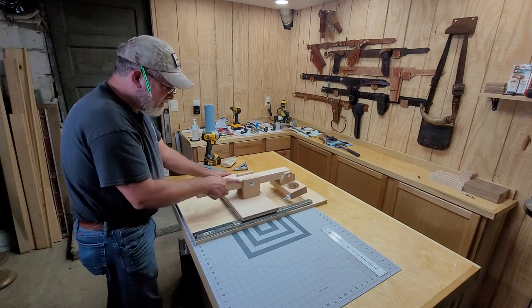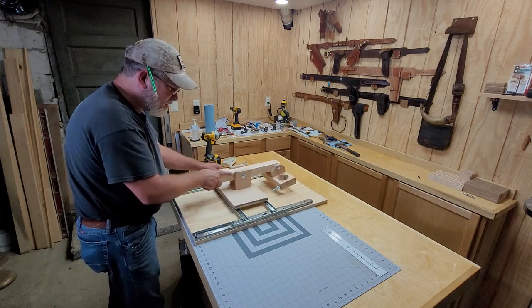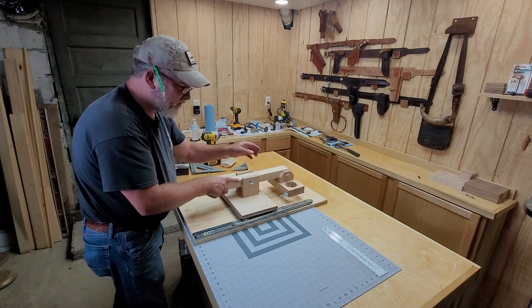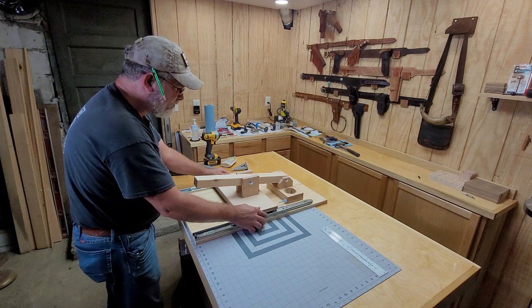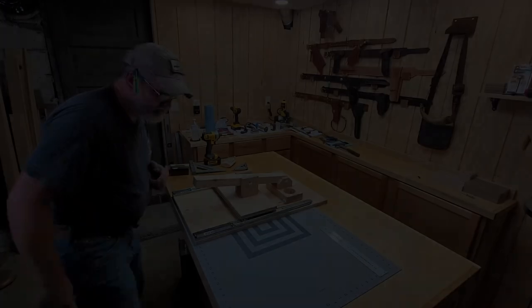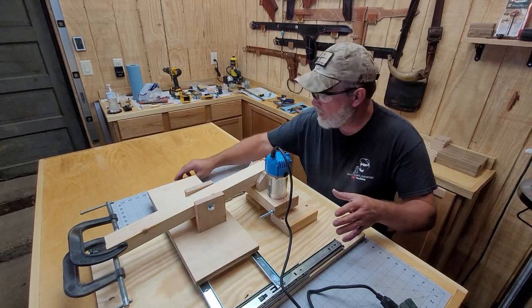I've got the axis going this way and the axis going this way. Now I've got my little router I can put in here, and then I've got a stylus that's the same size and shape as the router bit. I've been tinkering with this thing all day and I finally got it all put together and all the good stuff.